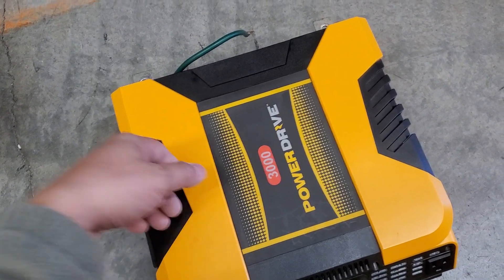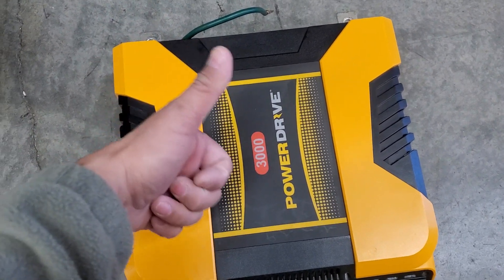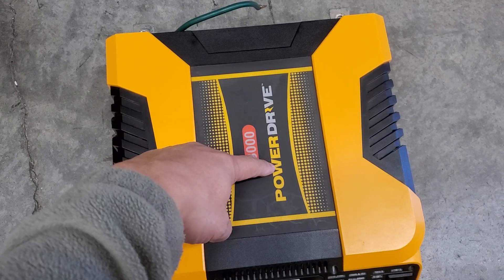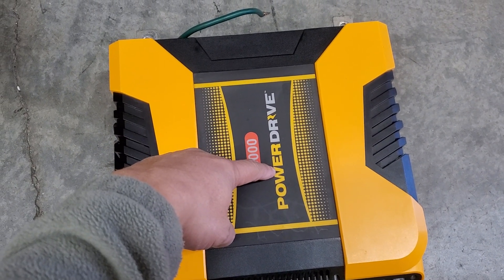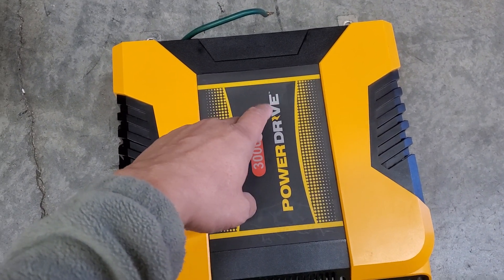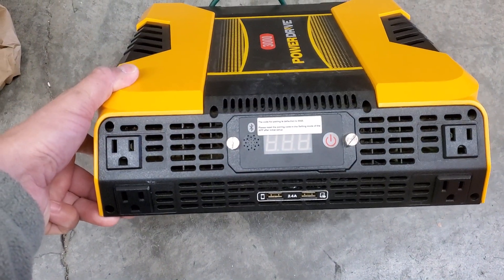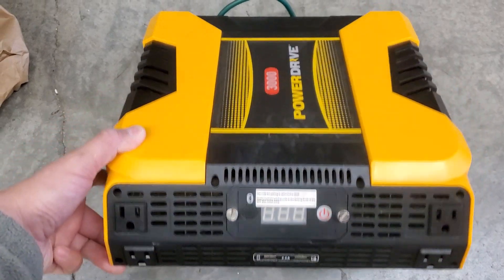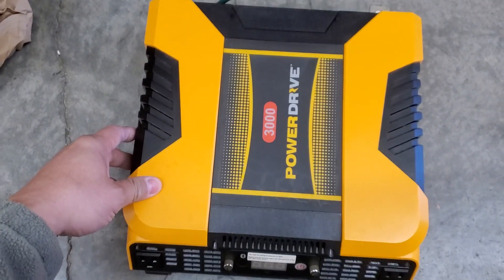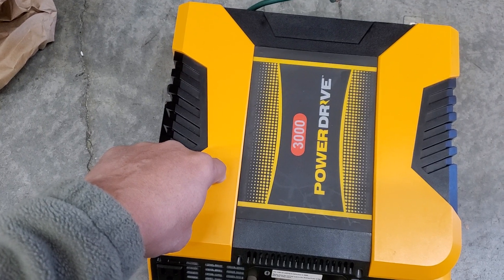I'm going to give this a thumbs up on pricing alone. Power Drive is not a huge company but it's pretty well known. It's pretty decent — I'm not going to knock it. If you're looking for the cheapest 3000 watt inverter out there, definitely check this one out.